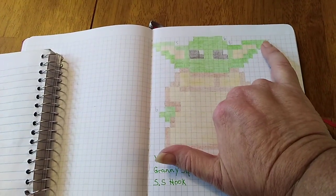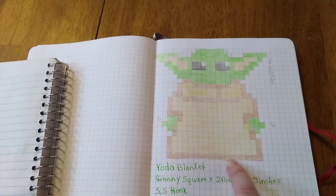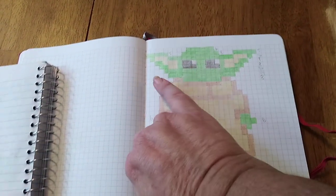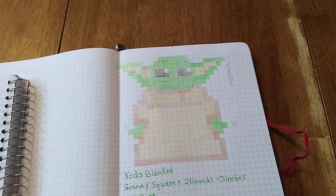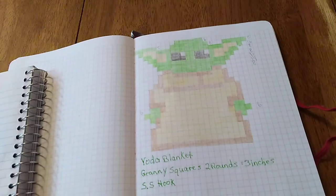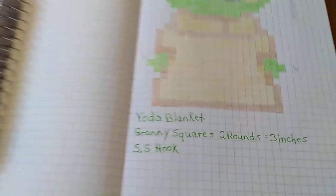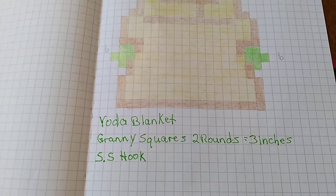I'm going to fill in with whatever background color Dakota wants. I'll start right at that corner and come down under the design, because the blanket's going to be big enough it doesn't need to be added to, and then just come around and fill in all the spaces. That's my Yoda blanket that I'm making for Dakota — he's excited about it. I'm using a 5.5 hook, two rounds, and each of these squares is three inches.